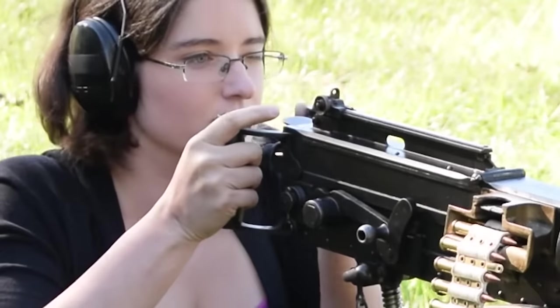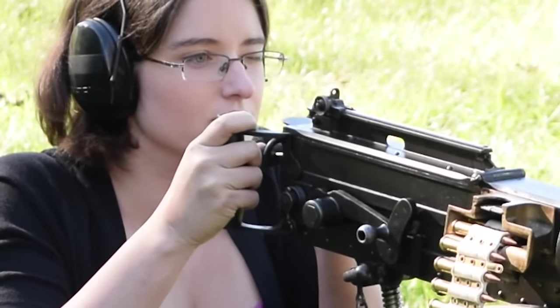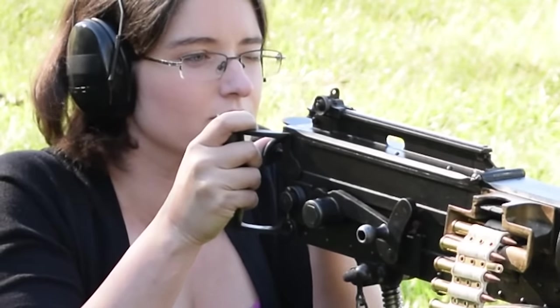Now we're almost ready. The safety paddles surrounding the trigger must be pulled towards you in order to depress the trigger pad. Remember: opposites attract.